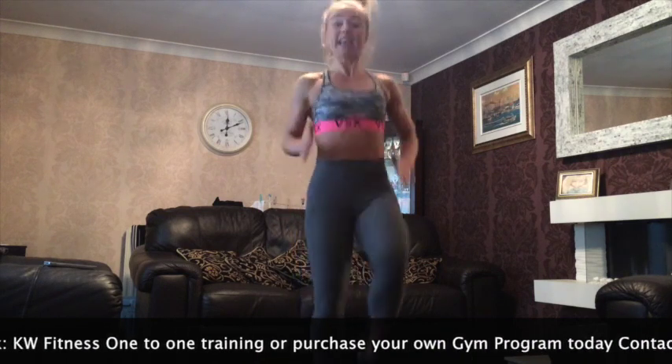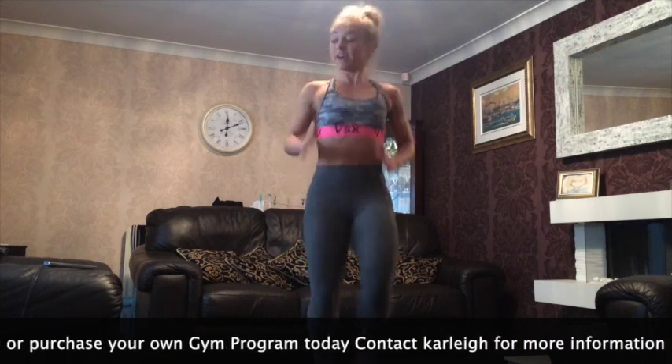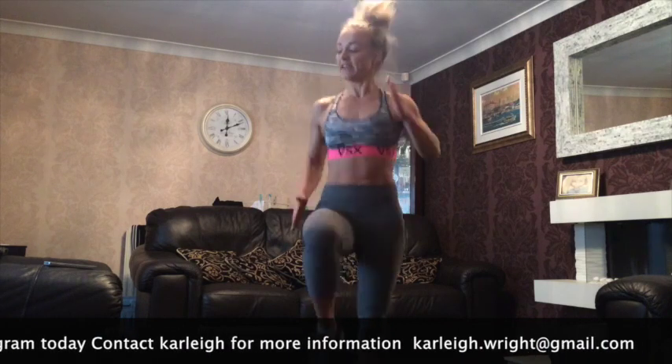Get ready, 10 seconds to go. Keep going, high knees. Heart rate's going up. And 10 rises. Now we're working the legs. Belly button in.